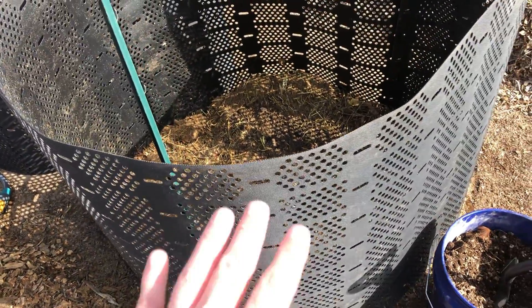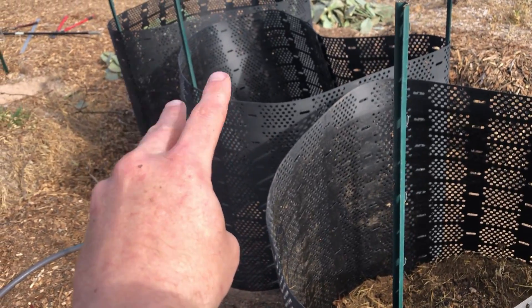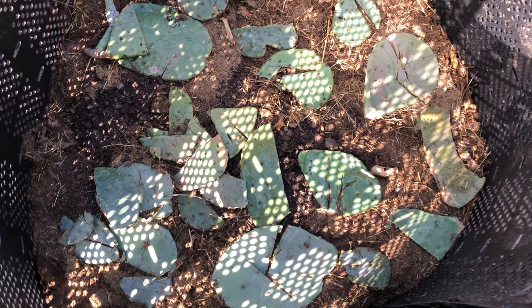Now this particular bin — it's the rightmost bin — I'm going to leave the cactus out of this one. Those other two bins will have the cactus pads. For the cactus layer I'm just trying to get them flat and to where they're not touching each other or the side so much. I want these to break down as quickly as possible.